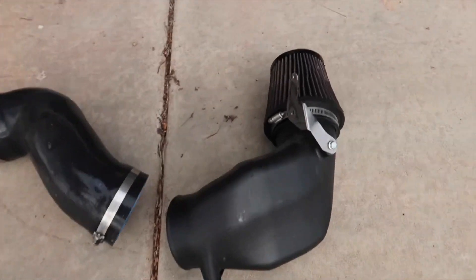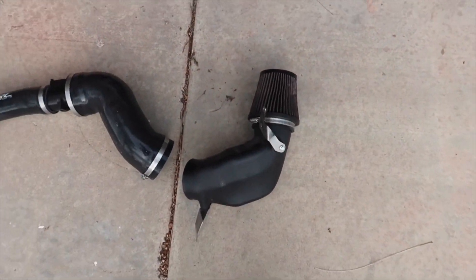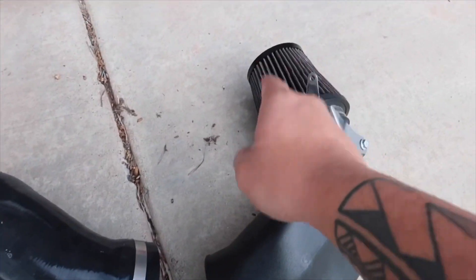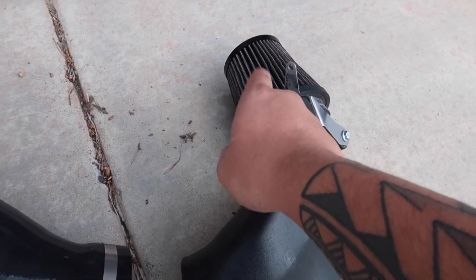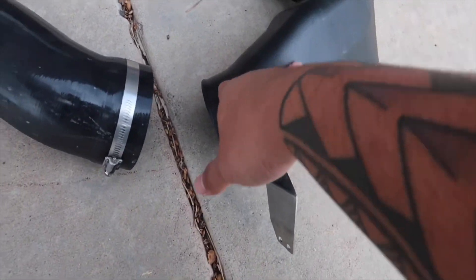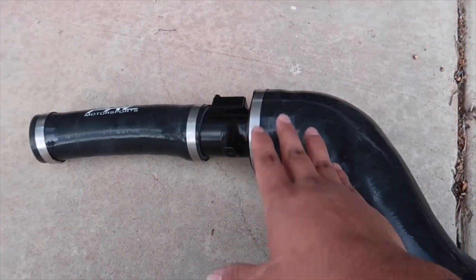As you can see, it's right here. I did get it used, but I wasn't worried about it. For the price I got it for — $180 — I'm really not worried at all. Yes, it is used, but PRL does sell replacement filters and you can clean it yourself as well. The housing, the pipes, and the MAF housing — it's all in good condition.